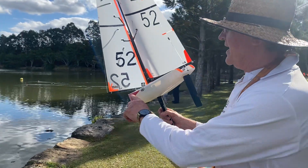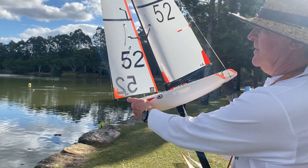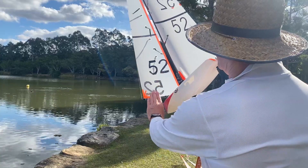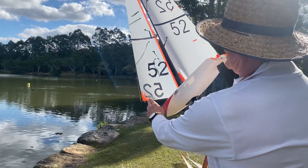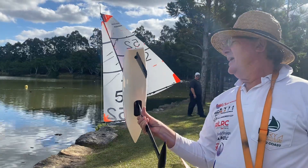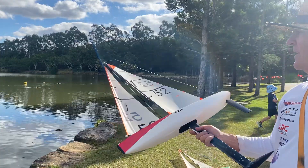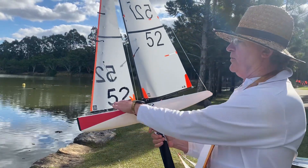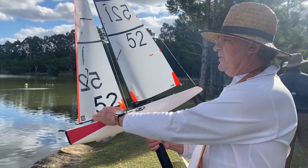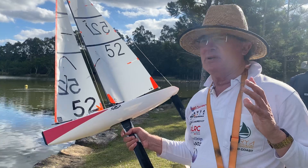Critical to that is where you put this little sheeting position, because if it's in close the jib boom goes further out; if it's further out here, the jib boom will come in closer. So it's about trial and error. A lot of variables affect that — rake, your jib boom position, your foot, your topping lift — so all of those combined make a big difference.